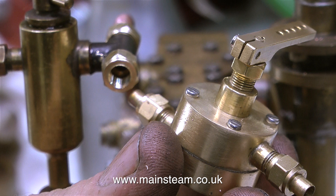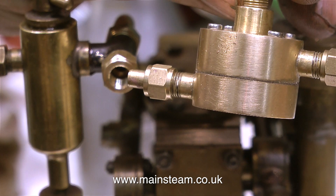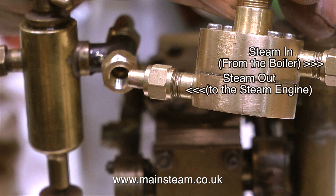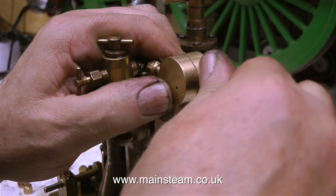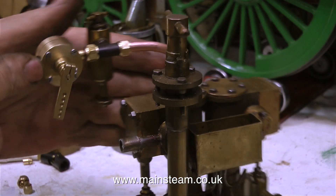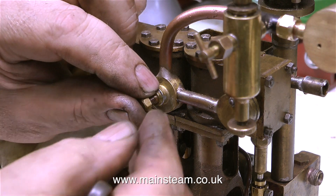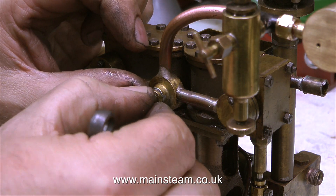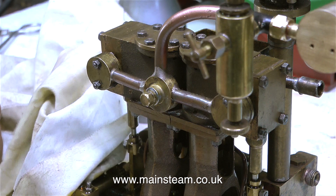Before fitting the slide valve regulator in place I thought it would be a good idea to mention something important: the regulator must be connected the right way around, as it is the pressure of the steam that firmly pushes the slide valve onto the port face. If you connect it the other way around it will not work. So if you're piping up steam regulators of the slide valve type, you do it like this. With the regulator and displacement lubricator fitted, I'm going to test it on compressed air. The displacement lubricator will not work with compressed air — it only works with steam — so for compressed air running I inject some oil into the airline. I also fit a blanking plug using a small amount of Loctite 542.